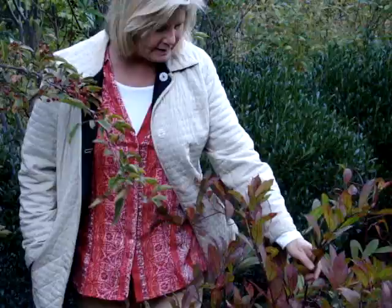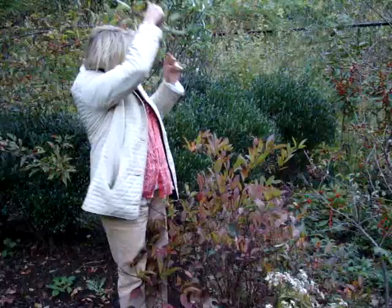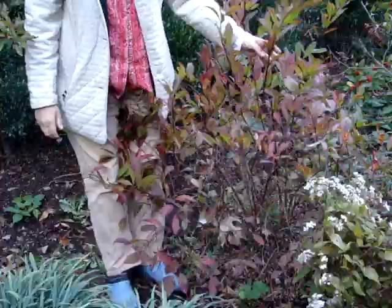And then in front of the winterberry, I have planted itea, Henry's Garnet — and this is a crabapple. Itea also loves wet and it turns this beautiful dark red garnet color in the fall. It's just starting to turn now and it's going to be outstanding in about another three weeks.